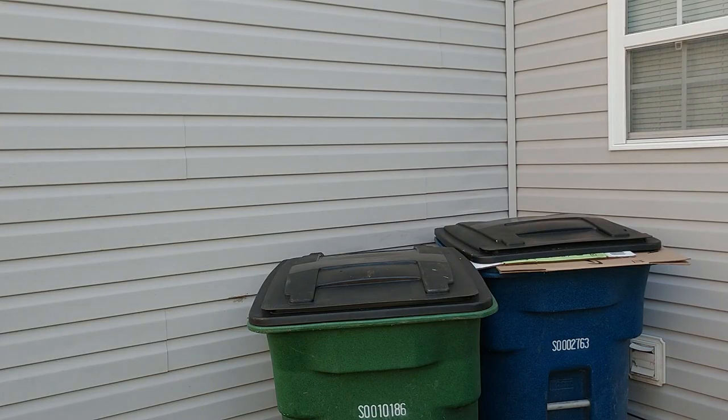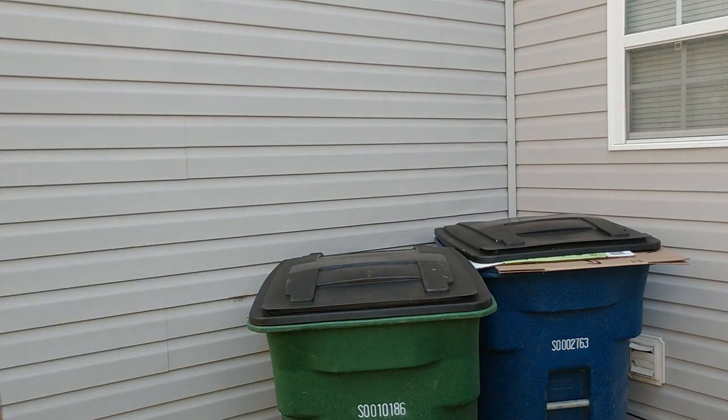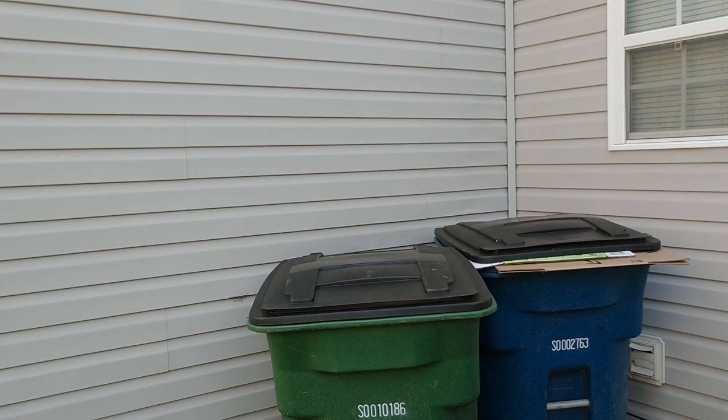Another tip is to ensure your trash cans are properly sealed and kept away from gathering areas. When you take out the trash, ensure the lids are properly covered and when possible that the containers are not near any gathering areas where people are.